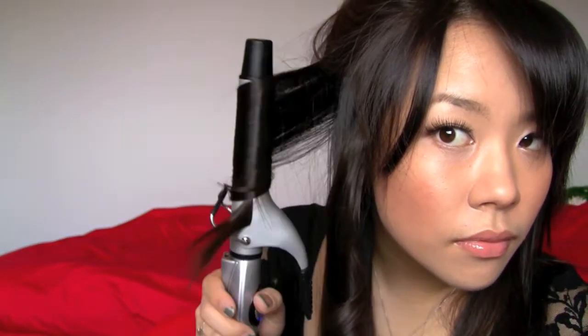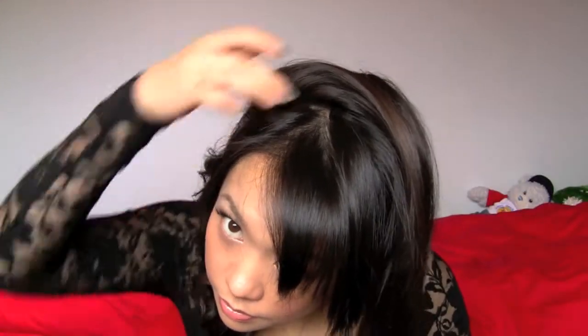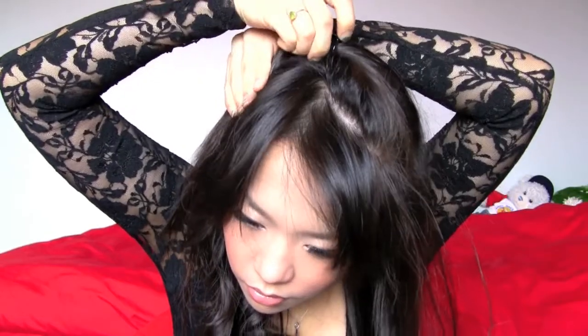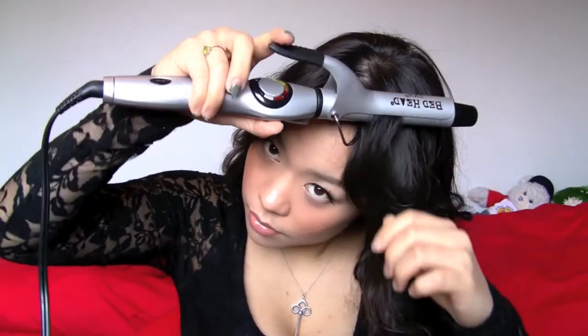Do you see how the very end of my hair piece doesn't touch the iron and doesn't get curled? I'll go back and curl the very end later. Do the same thing on the other side of your hair, making sure the clamp is facing the outside. And you're done! After a few hours my curls do tend to loosen up a bit and look a lot softer and more natural.